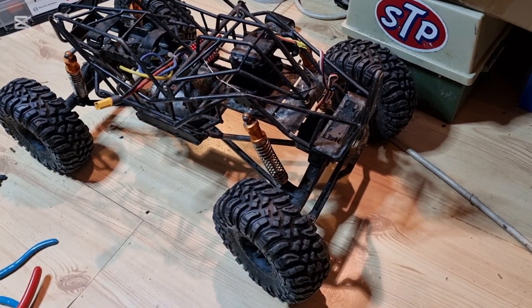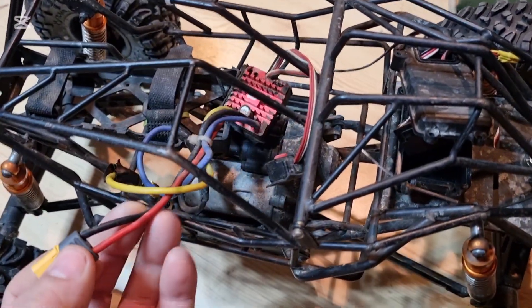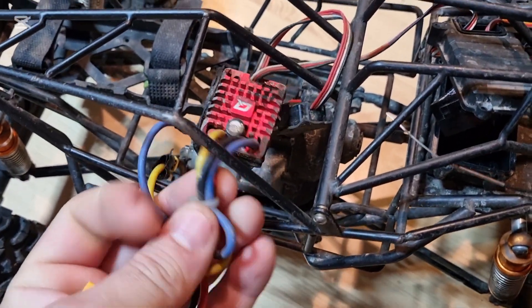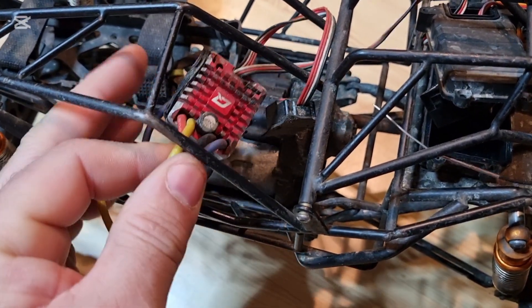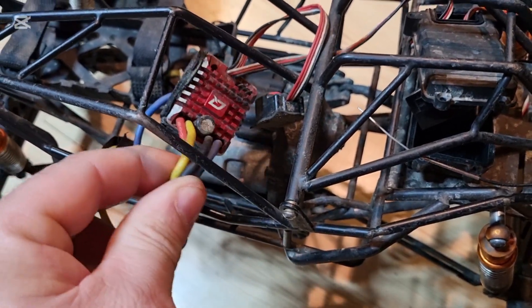Hopefully this axle will do the job. But with this project — this one donor car — the ESC, these are the same as we use in our model tanks. And I have one spare, now I have two, and that's a complete set for another tank.